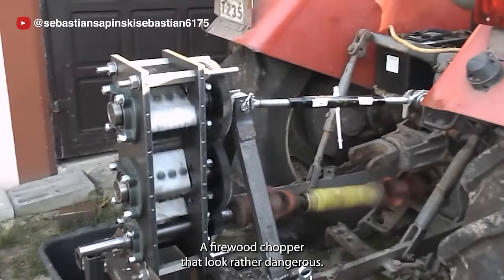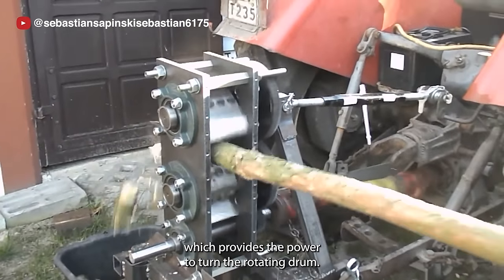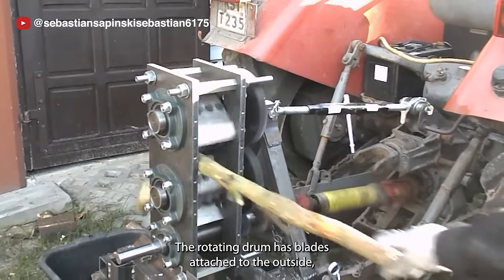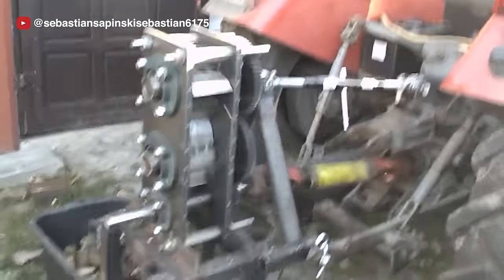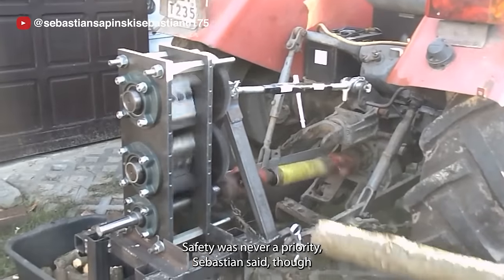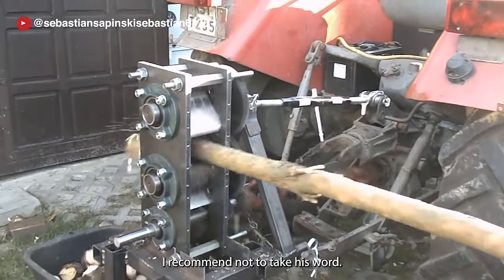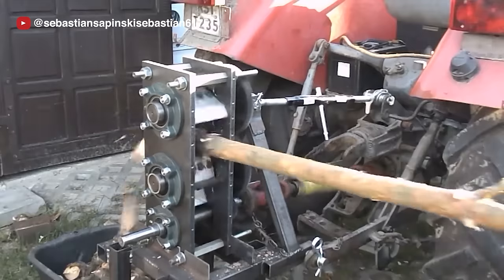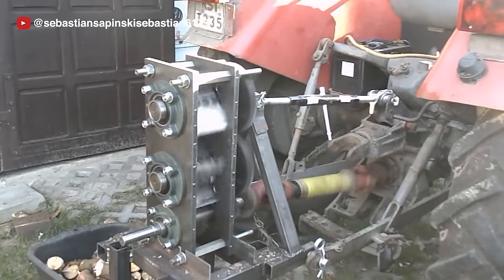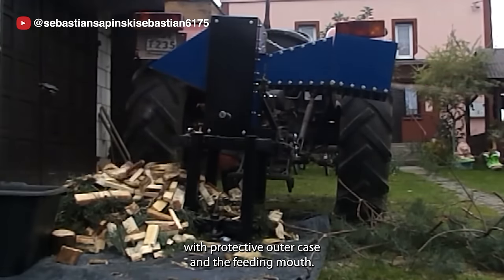A firewood chopper that looks rather dangerous — the chopper is powered by a tractor, which provides the power to turn the rotating drum. The rotating drum has blades attached to the outside, which chop up branches as they are fed into the chipper. Safety was never a priority, Sebastian said, though I recommend not taking his word. The finished build looks a lot safer, with a protective outer case and a feeding mouth.